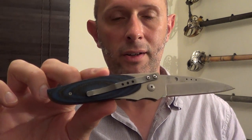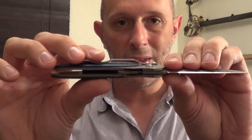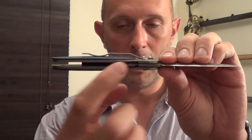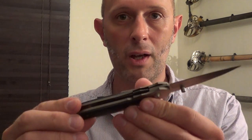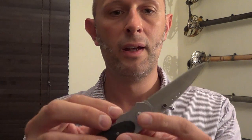Relatively thick for the size of the blade. It's a 3-inch blade and the locking mechanism is pretty good, pretty strong. It's not the thickest sort of lock bar in the world, so some people who may be critical of that aspect of locking knife construction might criticise that.